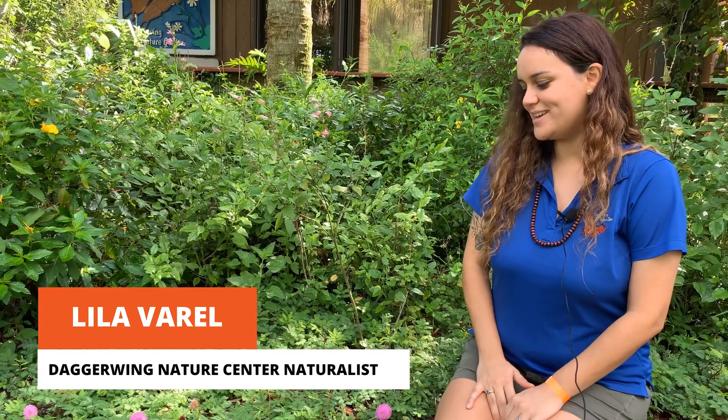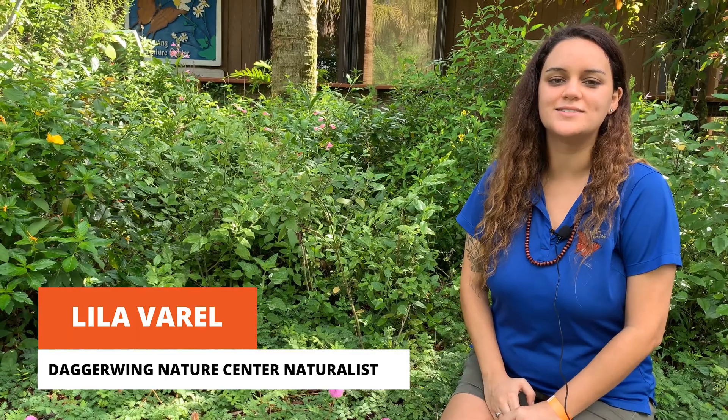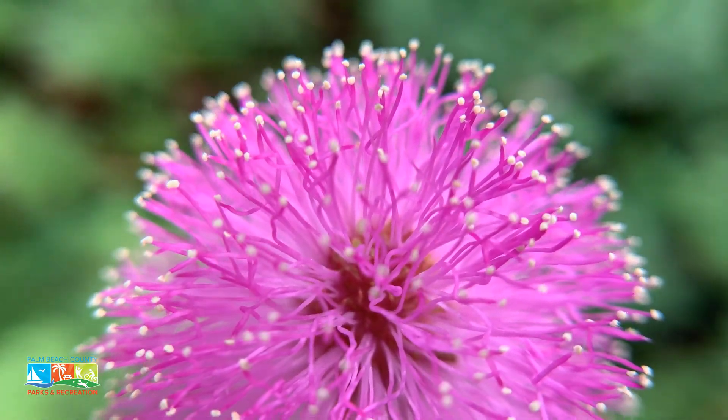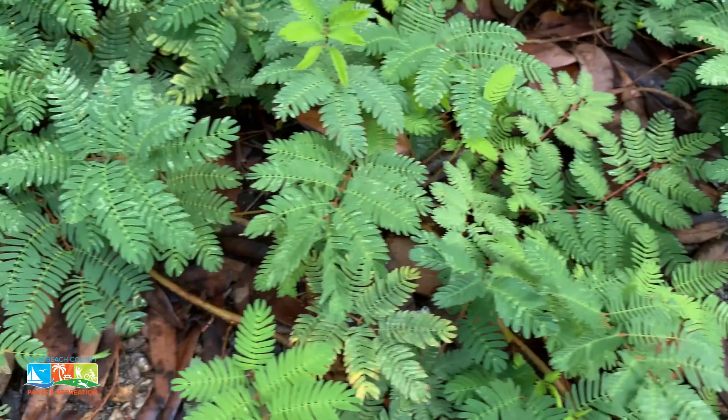My name is Lila and I'm the naturalist here. I wanted to tell you about this beautiful plant. It has a few common names: one is mimosa or powder puff, also called sunshine mimosa, also called touch-me-nots. It's a beautiful ground cover that is native here in Florida.